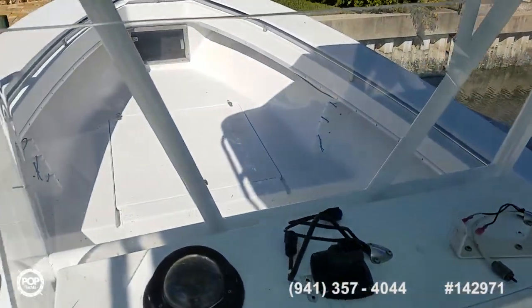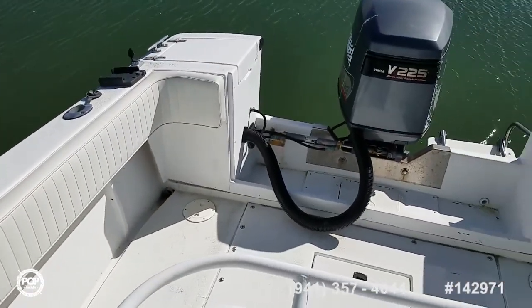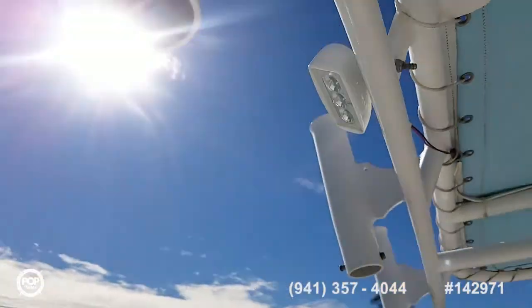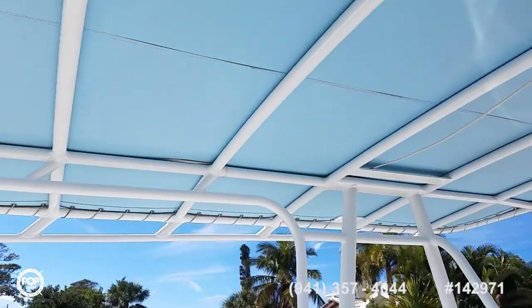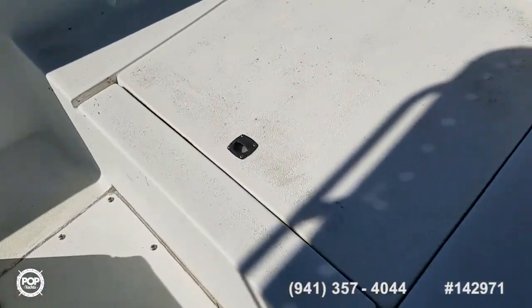Great visibility, 360 degrees. I'm a big fan of the high gunnels. Love the pass through transom. Rod holders up the rear portion of the T-top. You can see a three bulb LED spreader light facing rear. Under gunnel rod or boat hook storage. Some additional storage under this seat and then in floor as well.